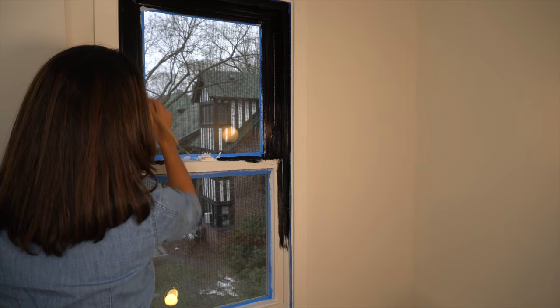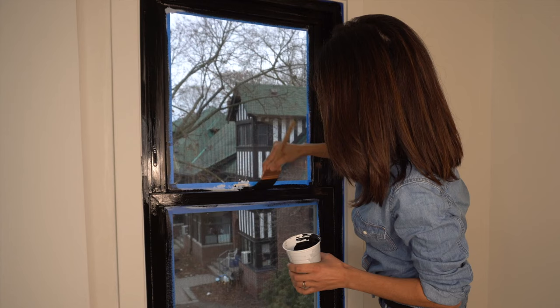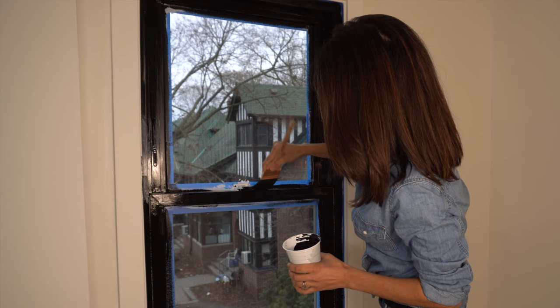It's specially formulated for windows, but you can only touch up the paint within five minutes of application. I'm coming back to this to get a new wet edge. If you notice a drip after 10 minutes, leave it until it's fully dried and then you can go over and touch it up. After 10 minutes, you do not want to go over it.